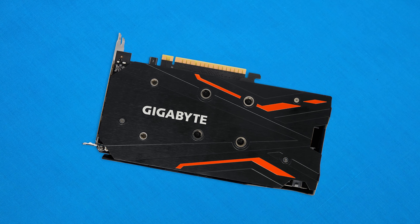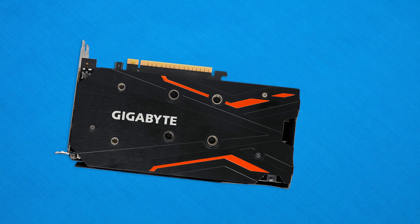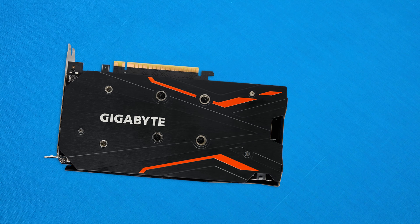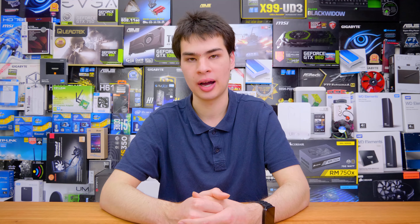The back plate design is nice and stealthy and is actually one of the nicer ones on the market, not going too crazy — just a clean stealth black aesthetic. Overall the aesthetic of this card is really nice, and if it weren't for the orange accents it would go with a lot of builds on the market today.